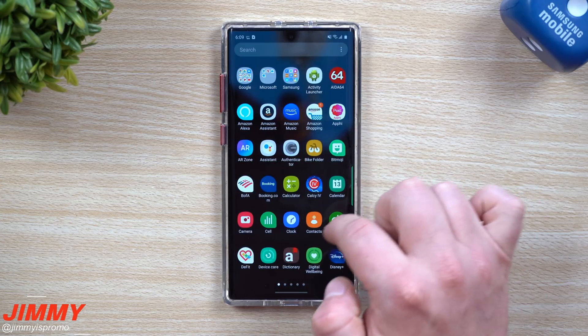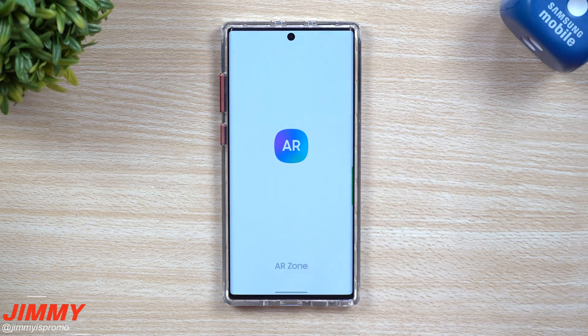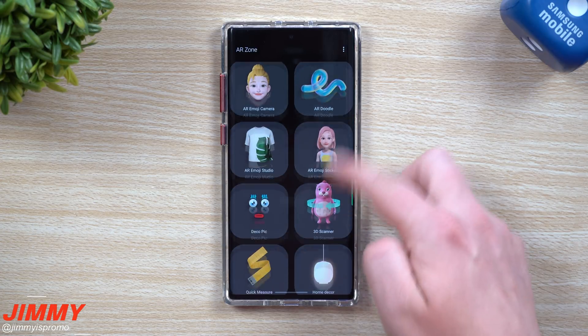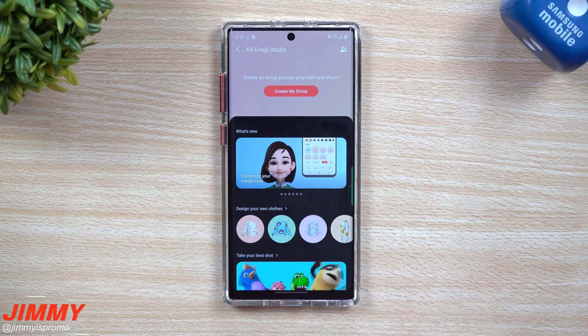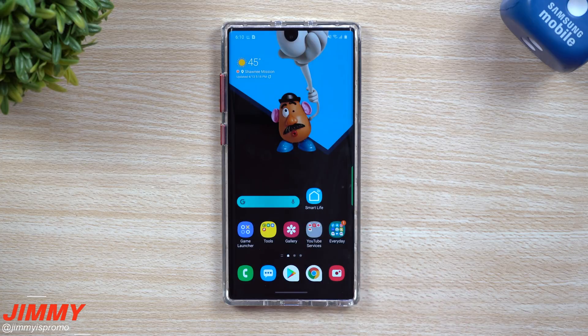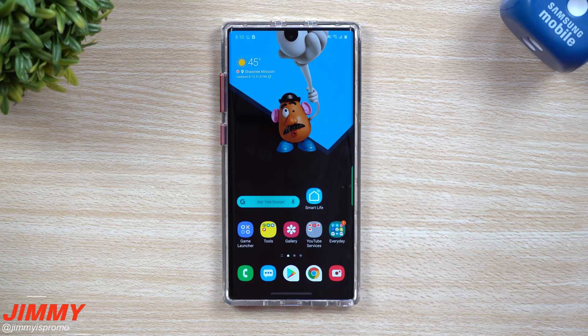Another addition is AR Zone — this is where you set up your AR Emojis and related features. It puts everything into a completely brand new menu, all in one spot. As you go through, you can also create things in the Studio — it's a feature that lets you create your own custom clothing and accessories for your avatar. It's very detailed and really cool, definitely worth checking out.